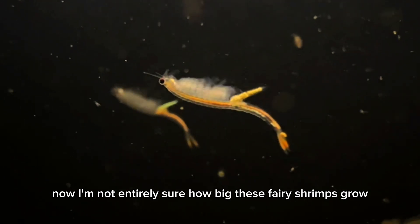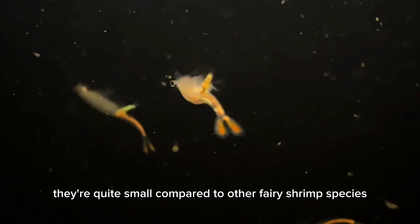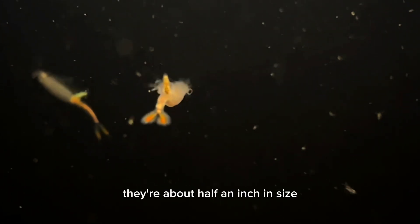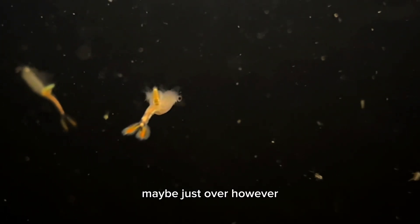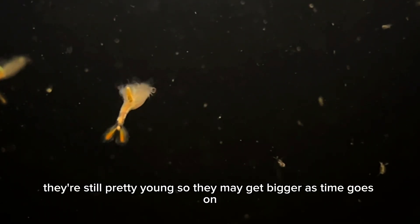I saw mature adults after a week to two weeks. I'm not entirely sure how big these fairy shrimps grow, but as far as actual maturity, they're quite small compared to other fairy shrimp species. They're about half an inch in size, maybe just over. However, they're still pretty young, so they may get bigger as time goes on.